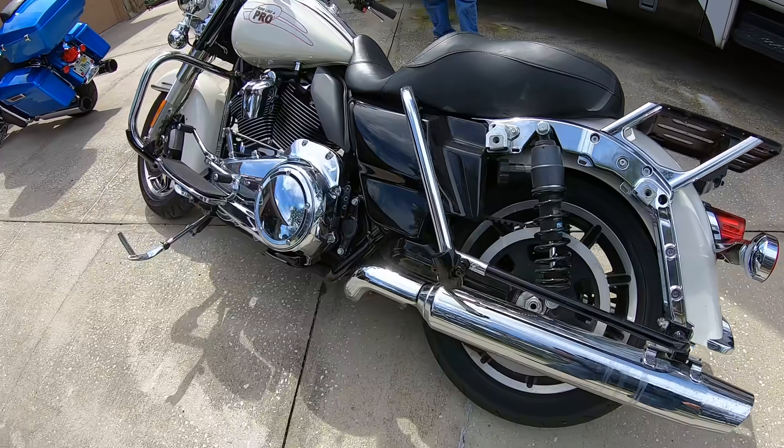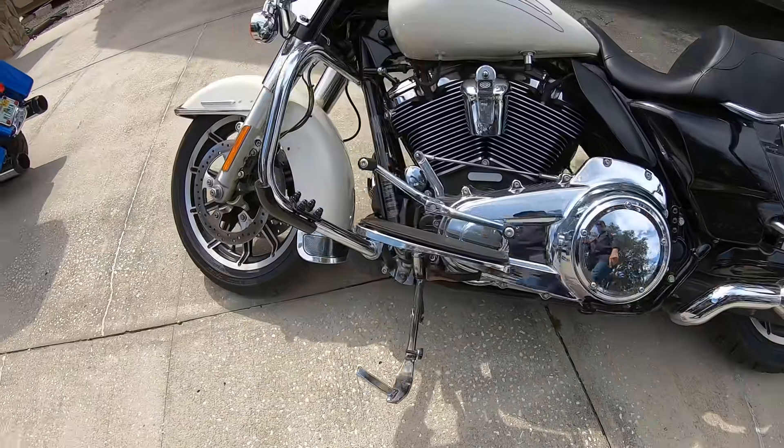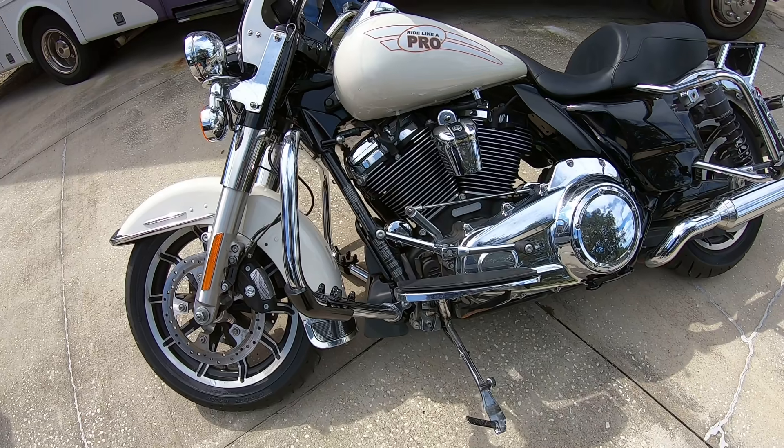The rear guard is on, the primary, and the front guard installation is complete. I'm saying 30 minutes probably to do the complete installation.